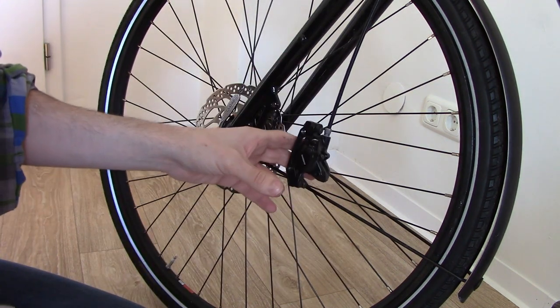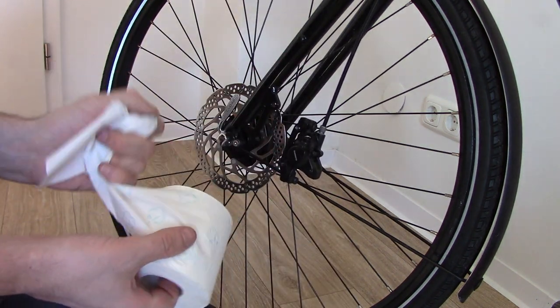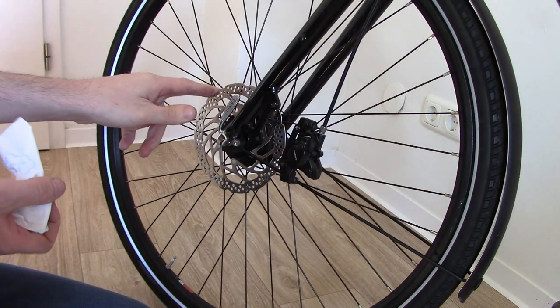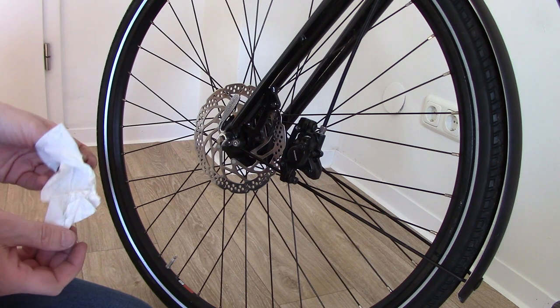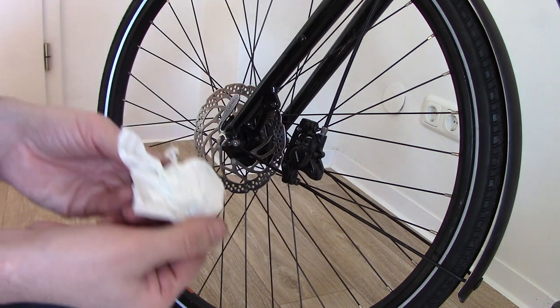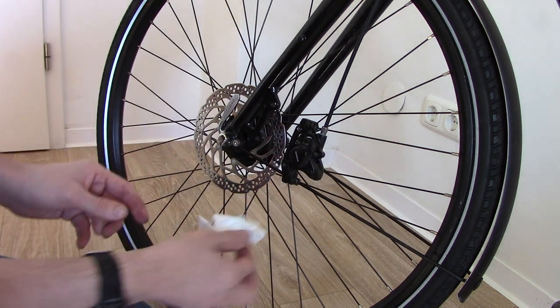At this point, and I can't emphasize this enough, you're going to want to clean your disc with some sort of degreaser. I've just run out, but just to give you an example — if I wipe it with toilet paper there's absolutely nothing, so it is clean.